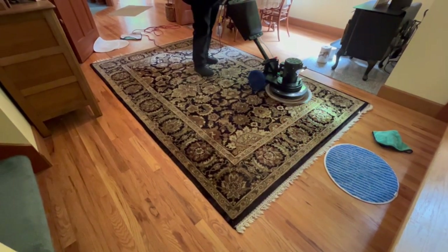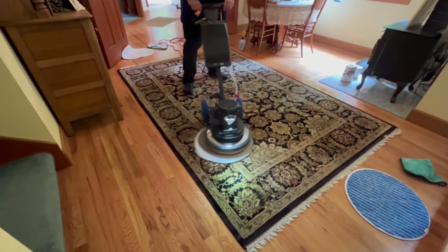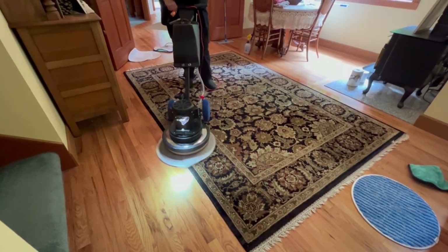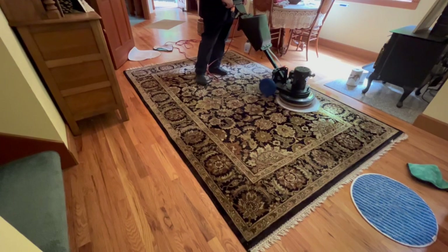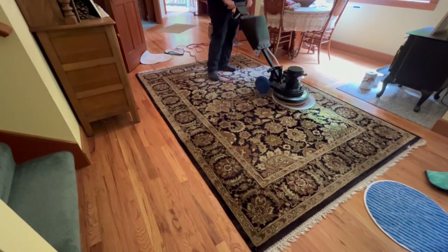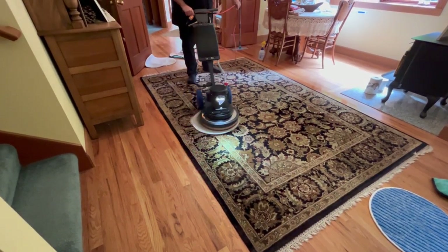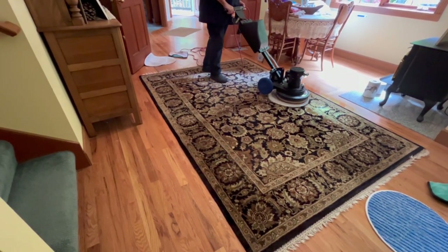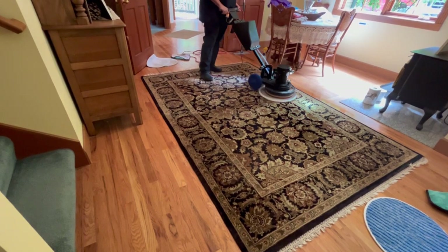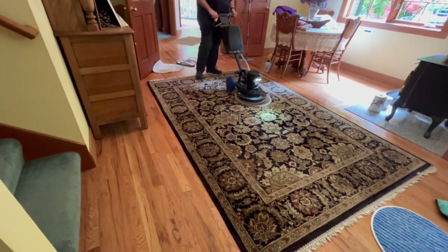Now we'll do this bigger one here. I've put my headlight on. I pre-sprayed the rug with the solution using my four-gallon jug — I pre-mixed all of the Green Dragon at one ounce per gallon. The Green Dragon is an encapsulant cleaning solution. This is not just brushing it in and letting it dry and vacuuming it up — this is pad capping. I'm extracting the soil. And I'm using an encapsulating solution, the Green Dragon, which is safe for everything. These are all wool area rugs.